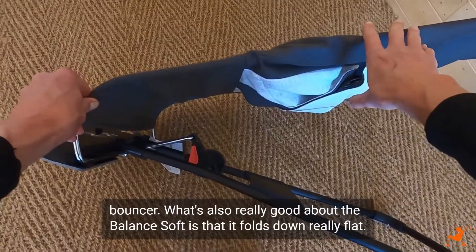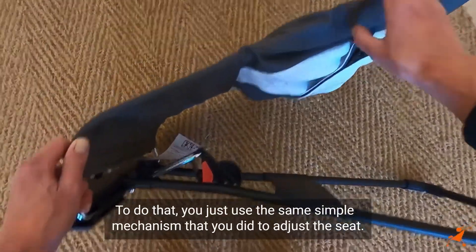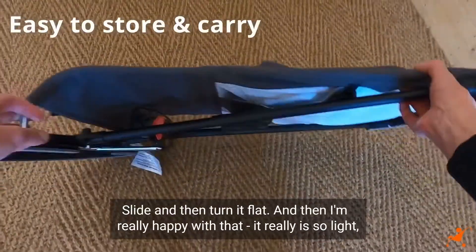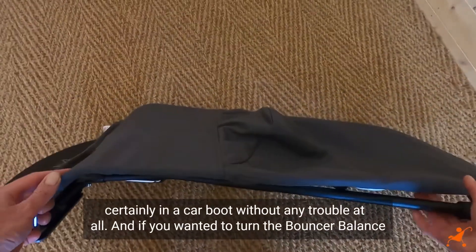What's also really good about the Balance Soft is that it folds down really flat. To do that, you just use the same simple mechanism that you used to adjust the seat — slide, and then turn it flat. I'm really happy with that. It really is so light — feather light in fact — and you could stash it underneath your pram if you wanted to, or certainly in a car boot without any trouble at all.